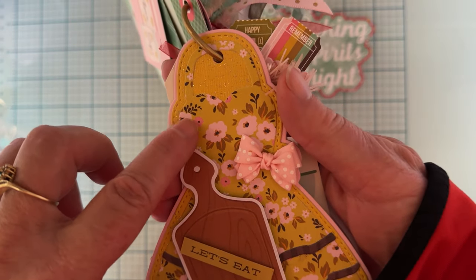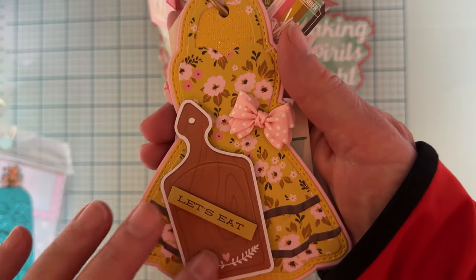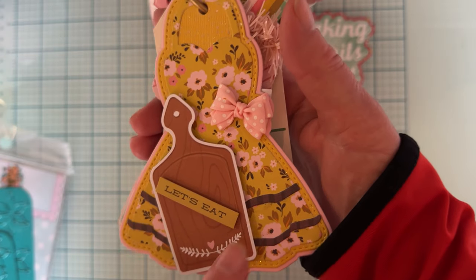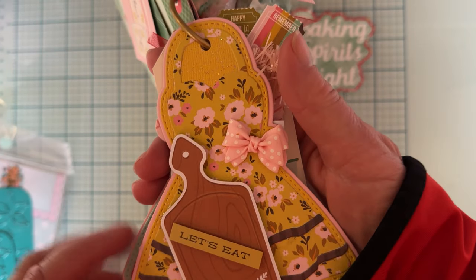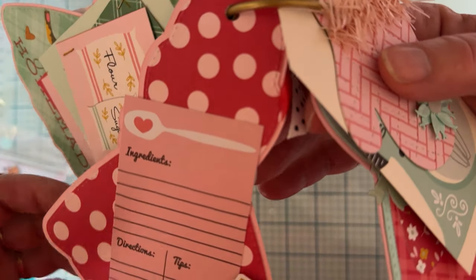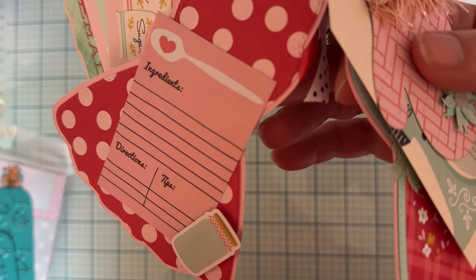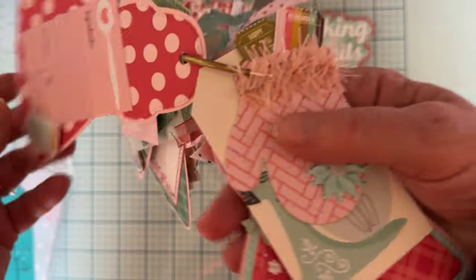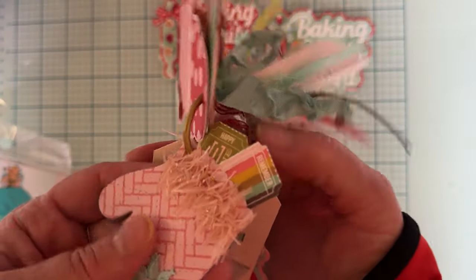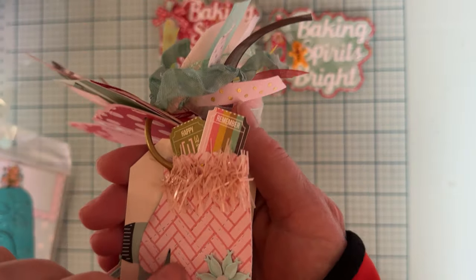Here's the next layer, which has all three layers that come with the set. Some more ephemera pieces, and a couple of the little ruffle-type things layered with a little bow. On the backside there's another ephemera piece for a photo or journaling. My granddaughter Rosalind loves to bake and cook with me, so I have a few pictures of us making cookies and different things — thought that would be fun.